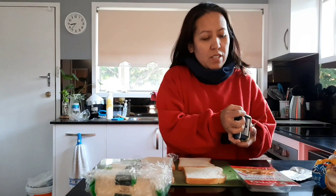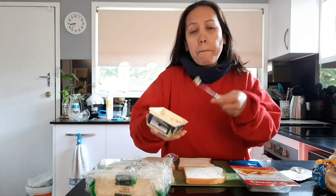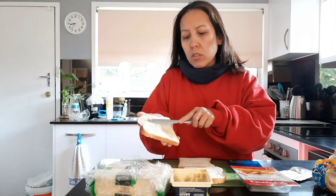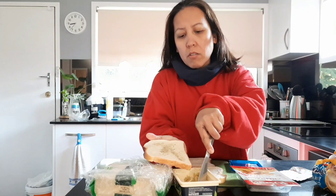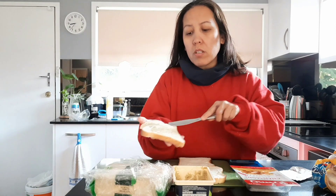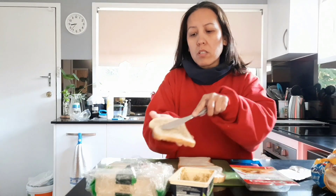First things first. The first thing I am going to do is to spread the butter on the bread. Spread it — spread spread, just like how you spread it. It's very basic. There we go.